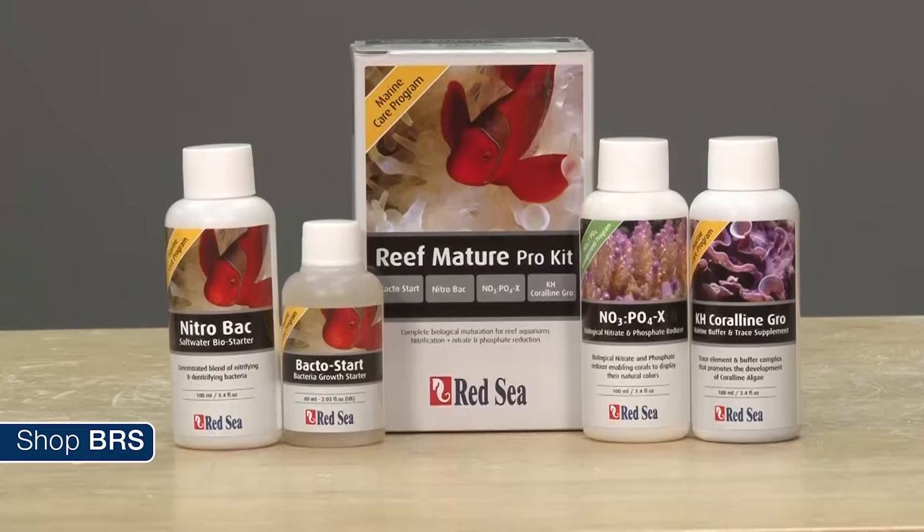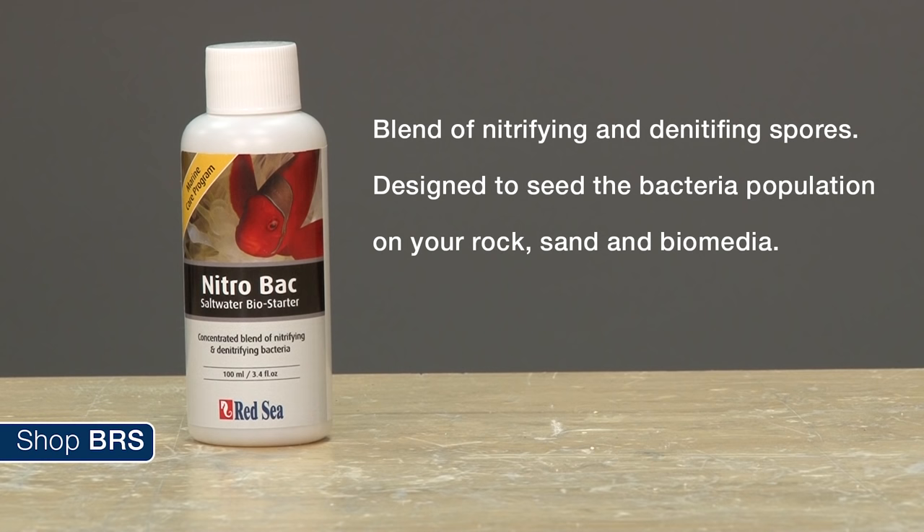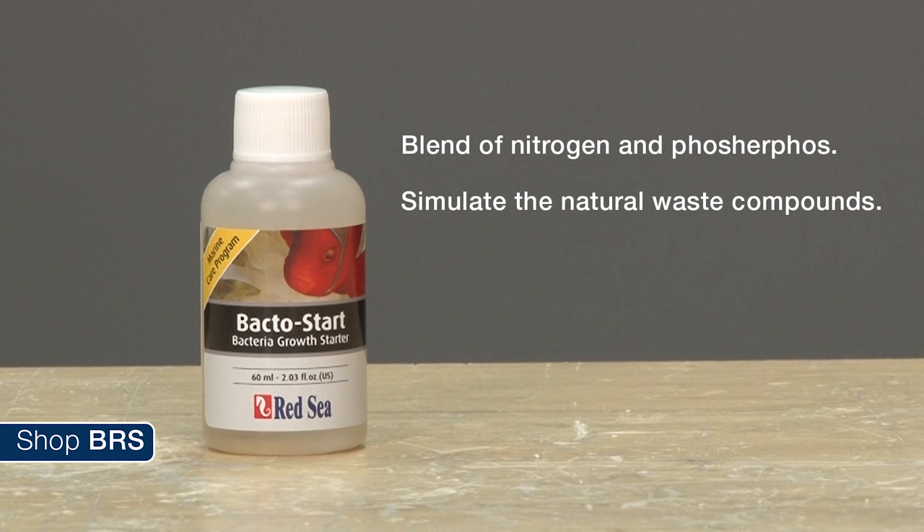Now let's discuss how we are going to cycle the BRS160. We decided to do the safest option for our fish, which we felt was the Red Sea Reef Mature Pro kit. It is not the cheapest or easiest way to do this, but it is likely one of the best ways — particularly for newer reefers. There are four products included in the kit. The first is NitroBac, which is a concentrated blend of nitrifying and denitrifying spores designed to seed the bacteria population on your rock, sand, and bio media in the tank.